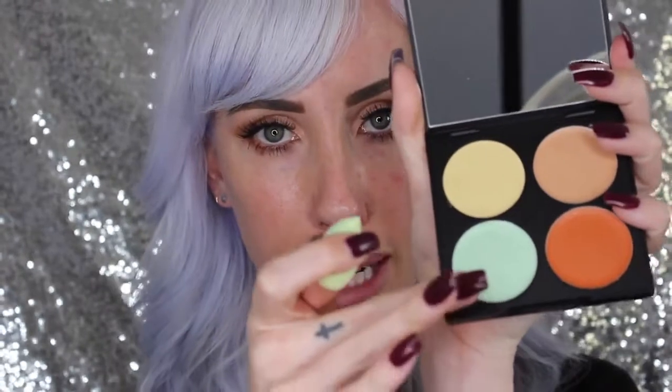So now I'm going to show you how I use the color correcting palette and the sponges. We're going to start with the green sponge — this sponge is meant to cancel out any redness in the face, and we're going to go in with this green color right here. I'm going to start with my blemishes; as you can see I have a few, so I'm just going to pat my sponge into the green color and then lightly dab where my blemishes are.